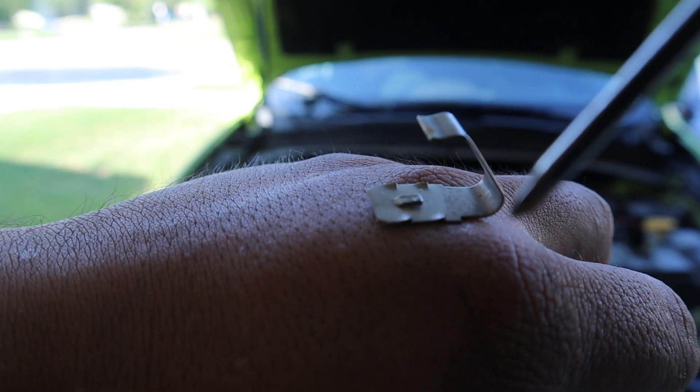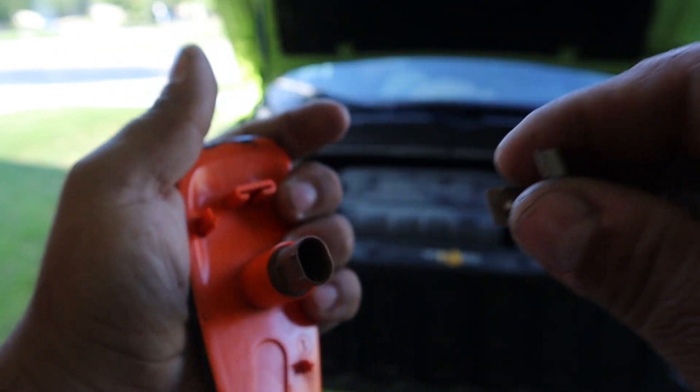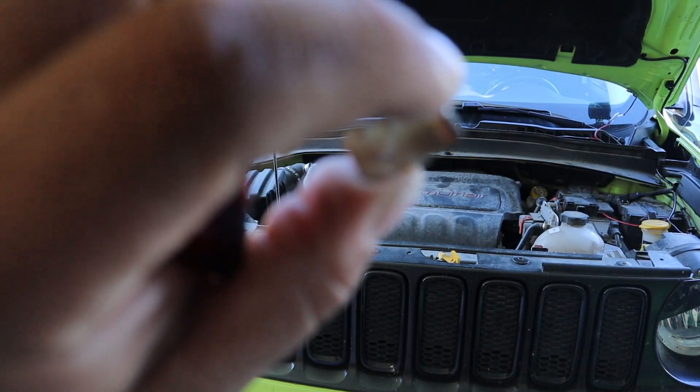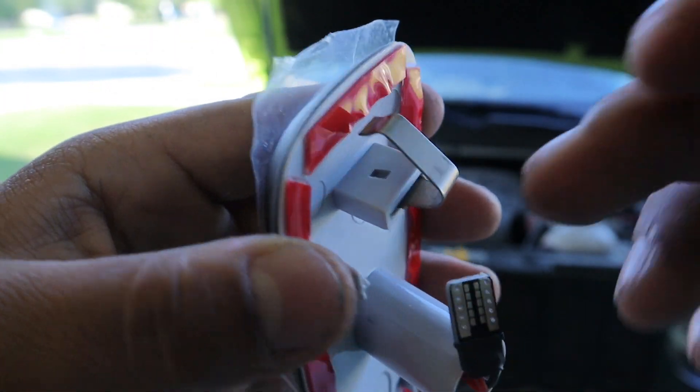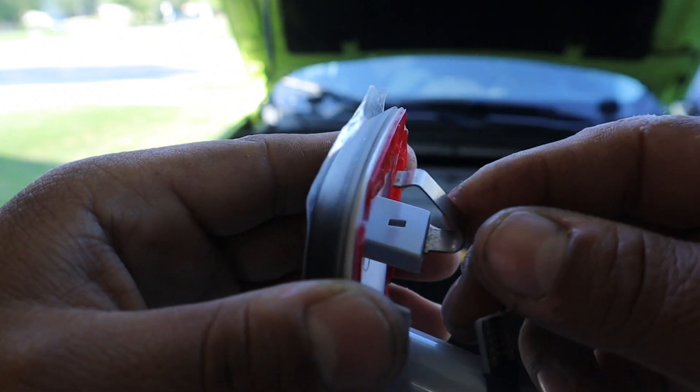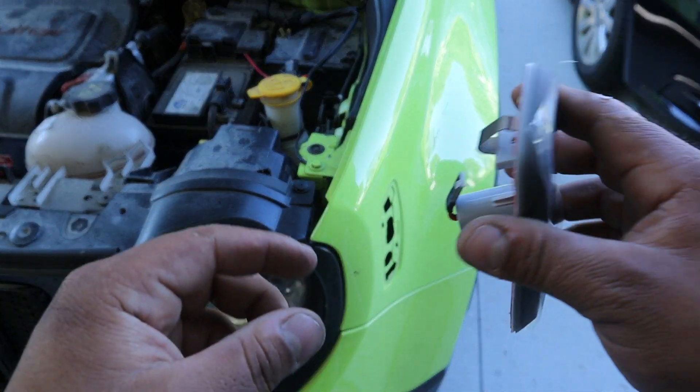You can see that little notch that sticks out — just push it down and pull it out. That's how you remove the pin, and we're going to insert it back the same way. Just a heads up: when you put it into your new light, remember to lift that tab back up, otherwise it won't sit far enough in. Now we should be good.